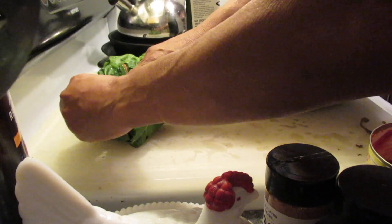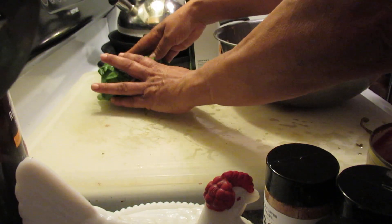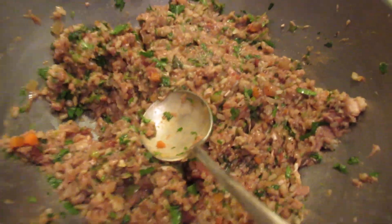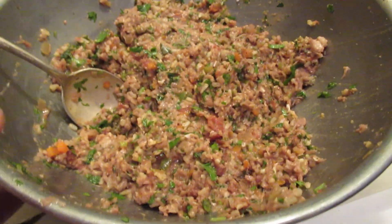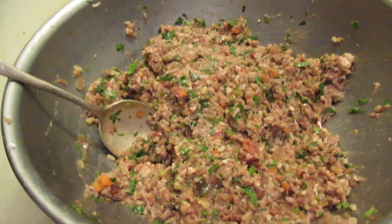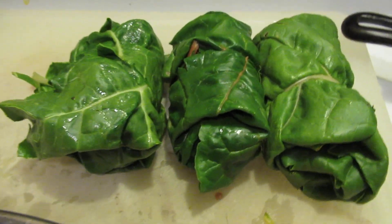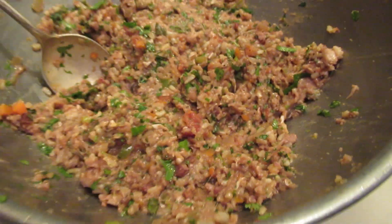I'll show you how to put them in the pan. These are going to be so good because they're healthy. Basically they're stuffed. I have my filling here and I'll show you how to put them in and make a sauce for them. It's not going to have a lemon sauce — it's going to have a different kind of sauce, like a marinara sauce. It's a little bit Mediterranean meets California. I'll show you in the next clip.